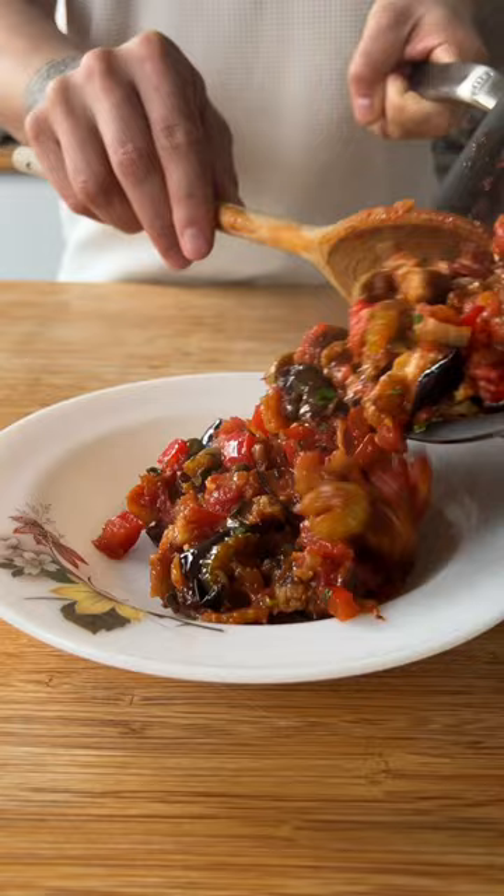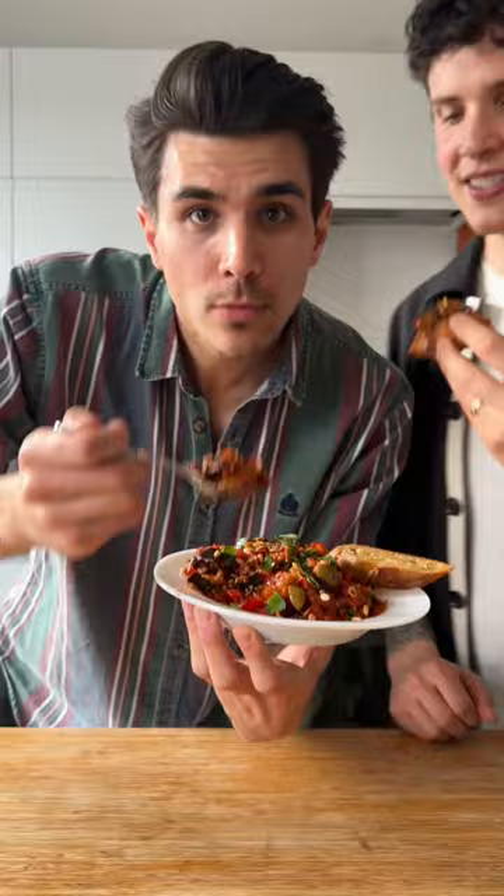Add the roasted aubergine, chopped parsley, remove the bay leaf, and give that a stir. Once ready, serve it in a bowl. Add the toasted pine nuts, fresh basil leaves, and don't forget your toasted bread.